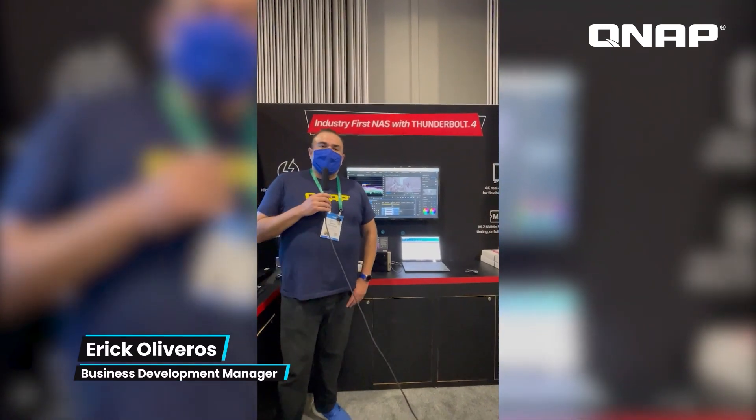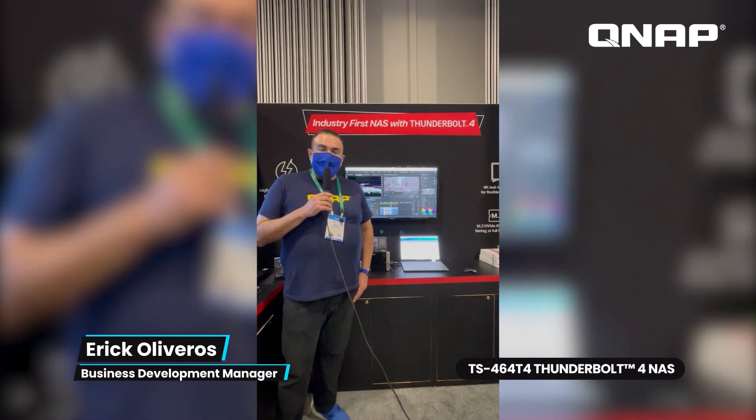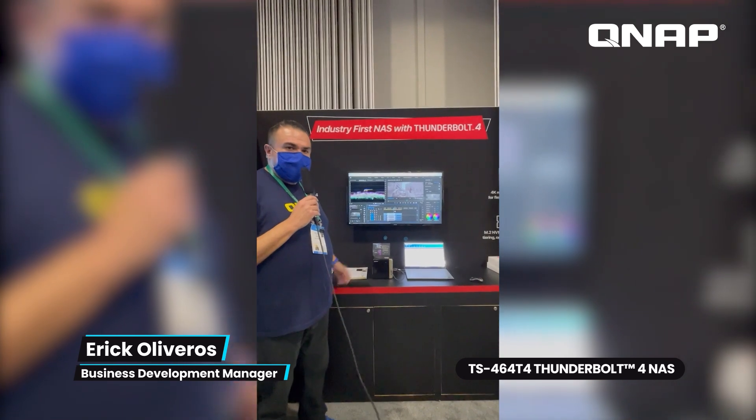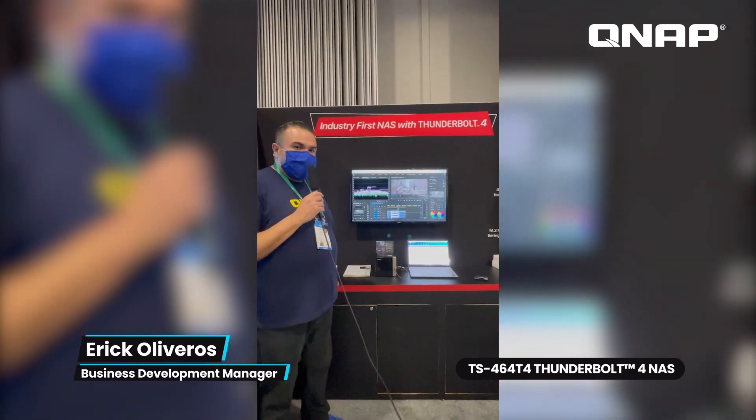Hey folks, this is Eric Oliveros from the QNAP team here at our booth at CES 2022. I'm here to show you one of our highlight items that we're showcasing this year at CES 2022. This is our TS-464-T4.